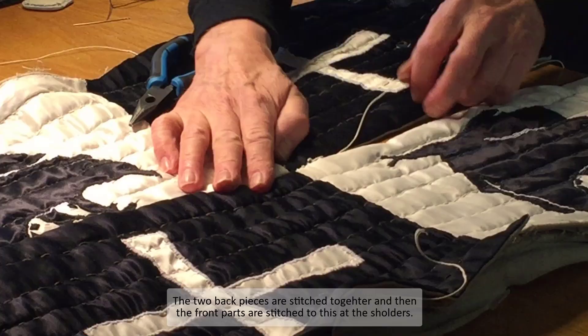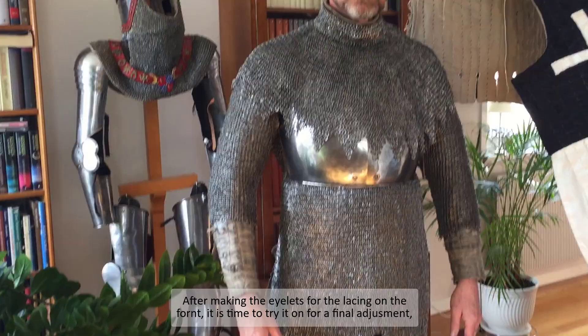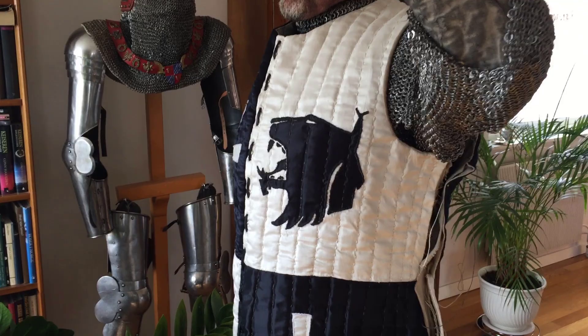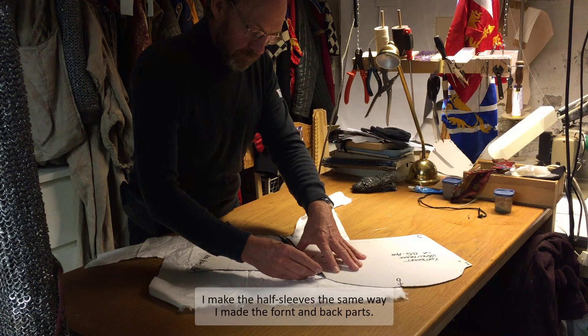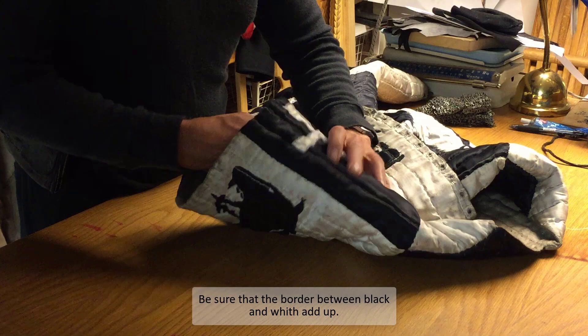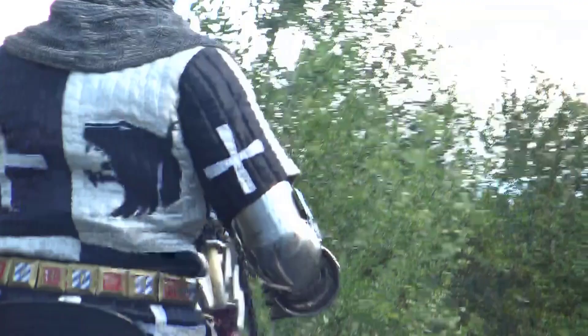The two back pieces are stitched together, and then the front parts are stitched to this at the shoulders. After making the eyelets for the lacing on the front, it's time to try it on for a final adjustment before closing the sides. I make the half sleeves the same way I made the front and back parts. Be sure that the borders between the heraldic colors add up. Now let's compare the result with the Black Prince original. The finished surcoat weighs 2.7 kg.